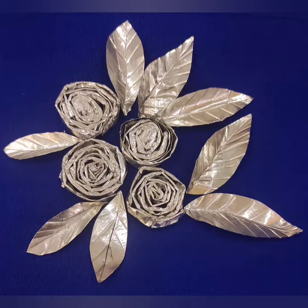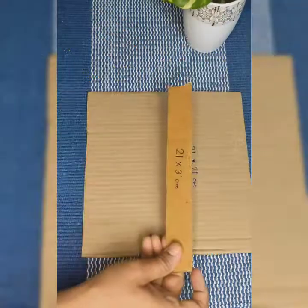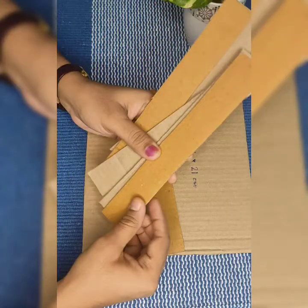Hello dears, welcome back to Eureka Crafts. In one of our previous videos I have shown you how to make these cute little flowers and leaves using aluminum foil containers which we usually throw away after use. Today we shall see how to make a beautiful wall decor out of those flowers and some cardboard.